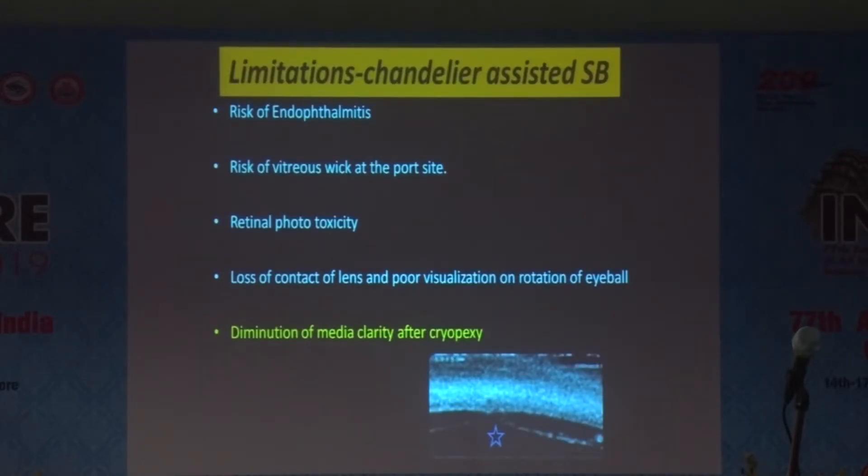There are certain limitations of using a chandelier. There is always a risk of endophthalmitis and vitreous wick at the port site where you introduce the chandelier. Phototoxicity due to the light is another concern. Sometimes after cryopexy, you may lose media clarity and may end up having to do a vitrectomy.